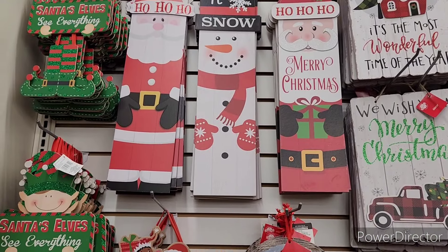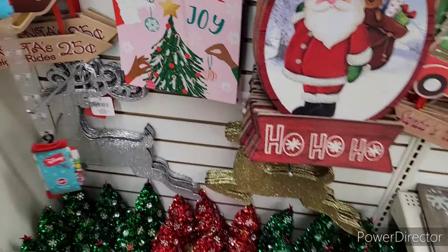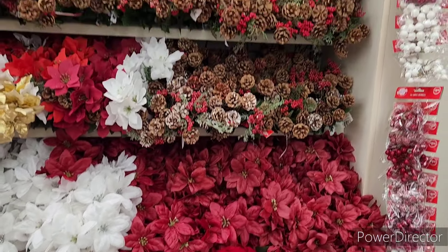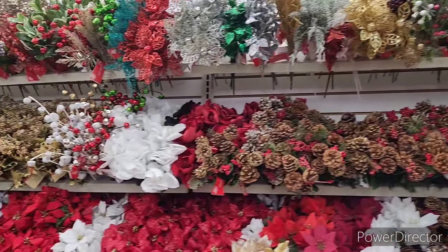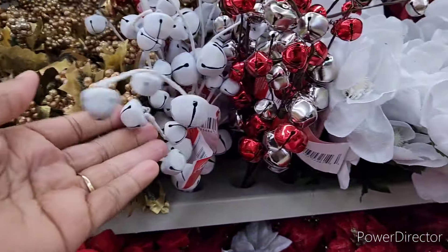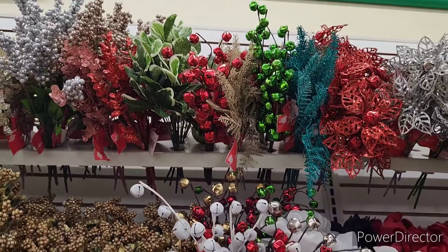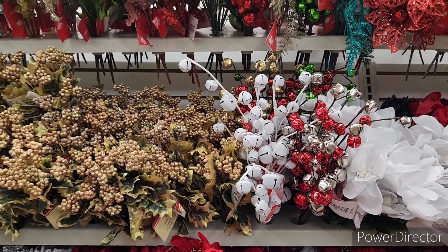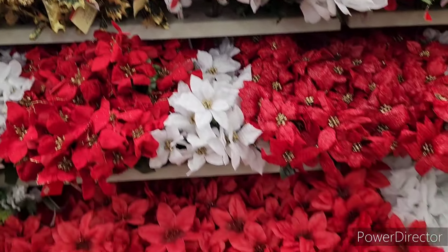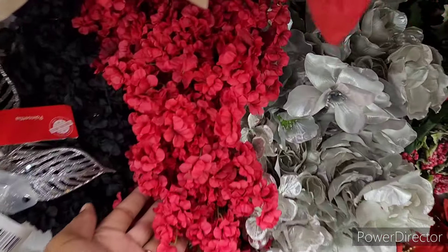Some more little signs over here. And then here's some little florals — those are nice. Oh, they've got little bells! They come in red and green, and white and silver and gold. Those are nice.